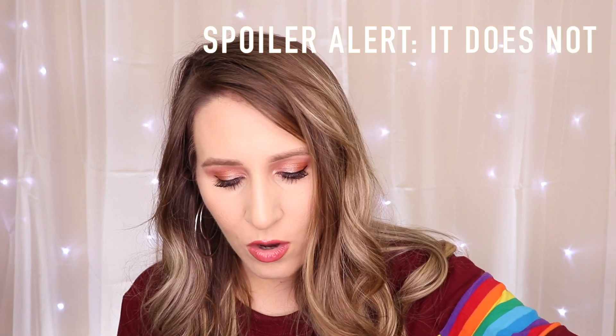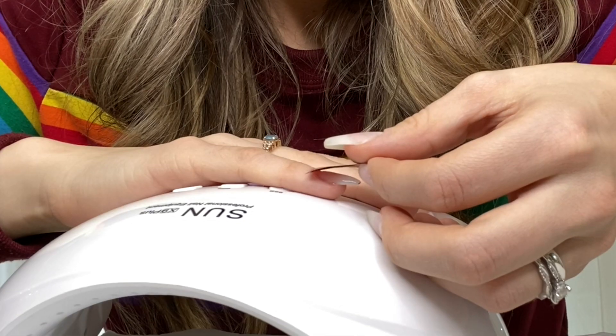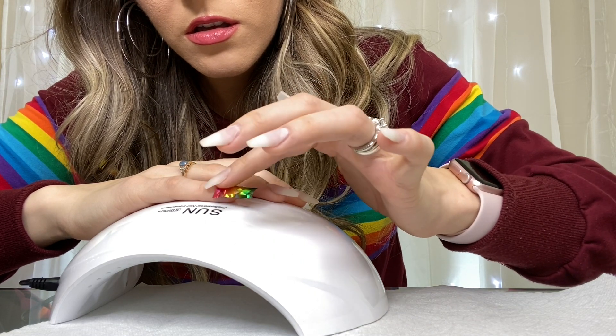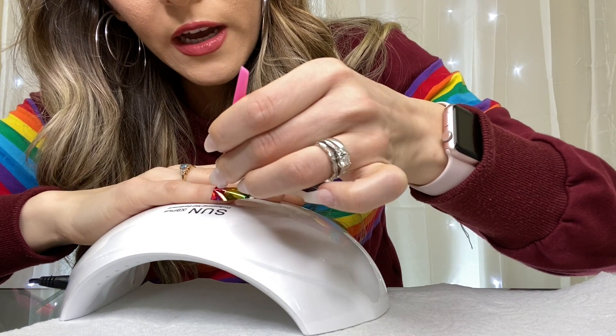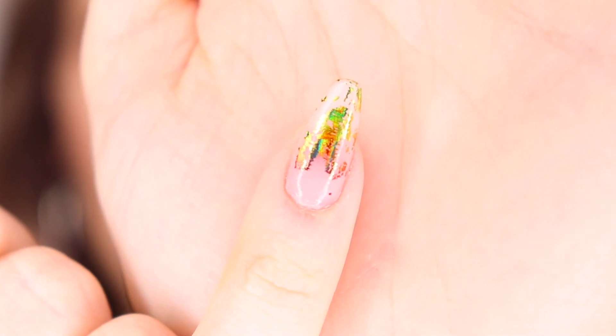Let's cure this. I'm going to grab some tweezers to help with the application process. I'm just tapping it on with my fingers, really pushing it in there — but I don't feel like it's sticking as well as it should. That looks crappy. I'm so disappointed — it didn't stick hardly at all.